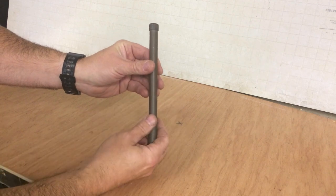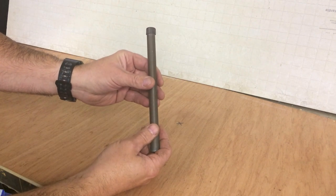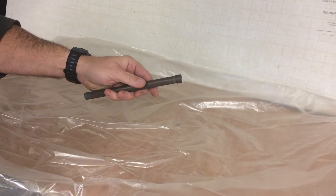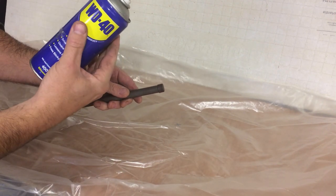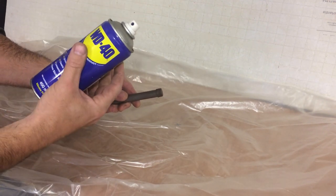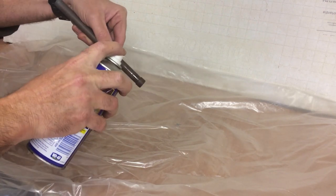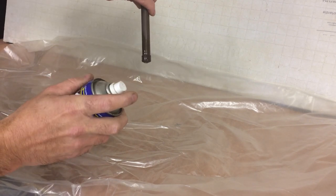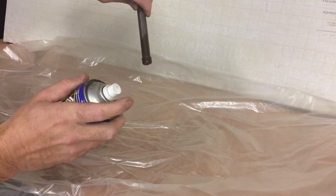The best way to get the cap off — it's normally fairly seized — is to use a releasing agent such as WD-40. You can use various products, but this is what I have to hand. Give it a little squirt just like that, let it penetrate, and leave it for five minutes or so. That'll just help release the cap.